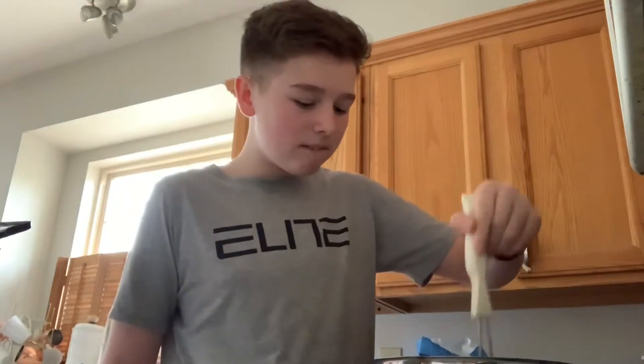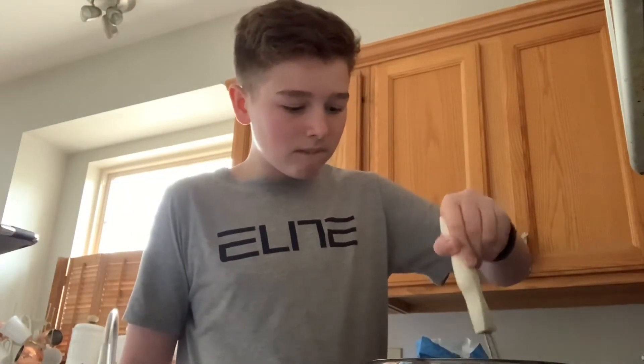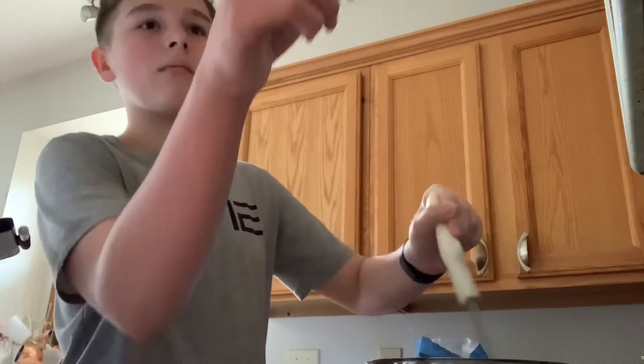Add flour and stir until combined. Stir until combined, cook for one minute, stirring occasionally. Make sure it's combined first. So at four fifty.